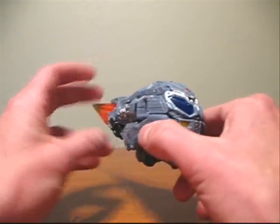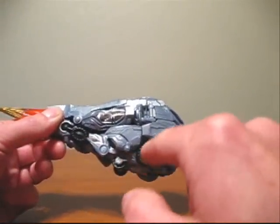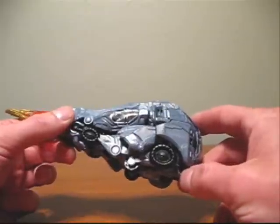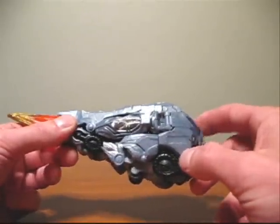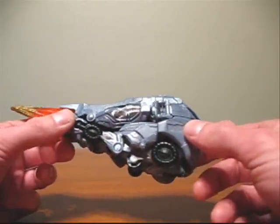The only other color we have on this figure is black. As you can see, we have black here on these areas. They sort of look like elongated wheels. I'm not quite sure what their purpose is on this figure. I'm going to assume that if this figure actually transformed into a truck, these would be the wheel placement in robot mode, but on this figure I'm not quite sure what they're for.